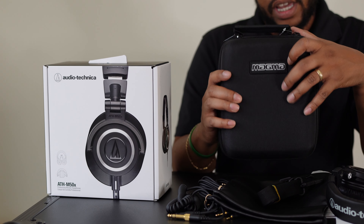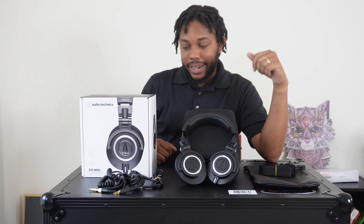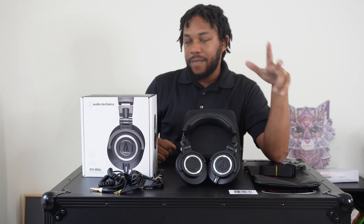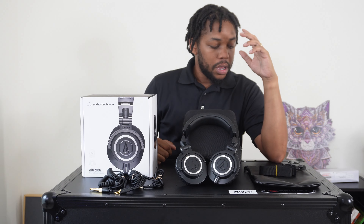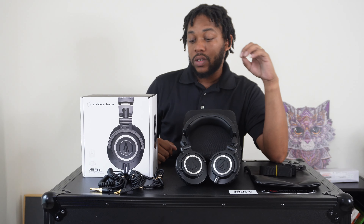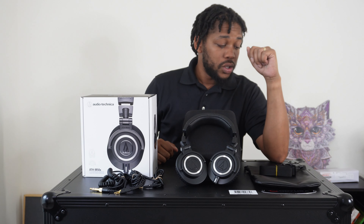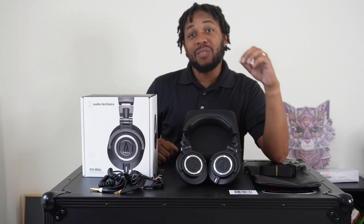These are the Audio-Technica ATH-M50X's with 45mm drivers, supposed to be really high quality and very comfortable to wear on the gig. I will be putting these through the test in the real world to make sure that Audio-Technica is living up to their name.